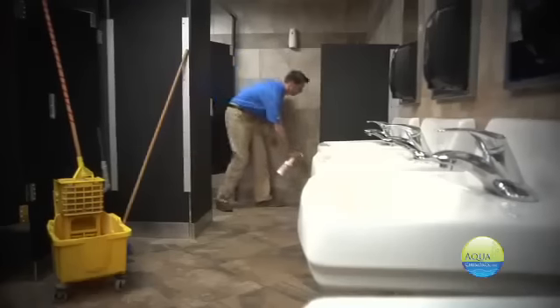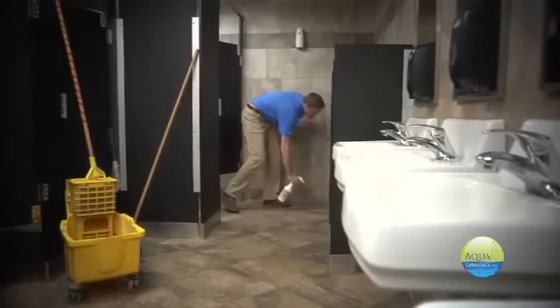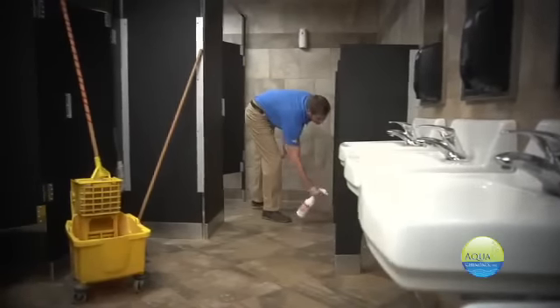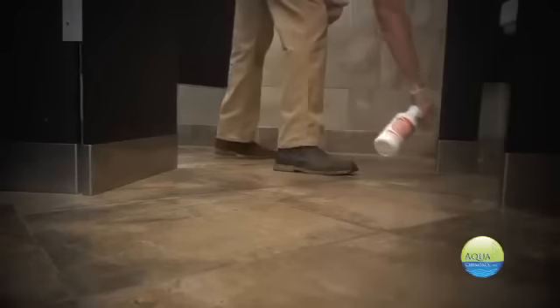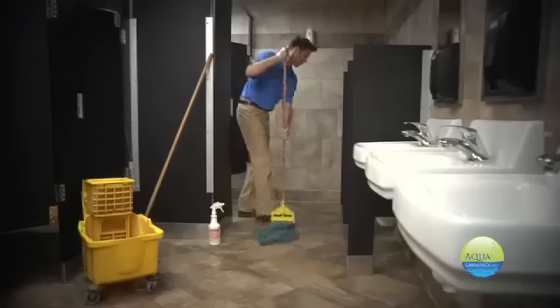Next up is our tile and grout cleaner for use in the monthly restoration of tile floors. It doesn't get any better or easier than Aqua Chem Pax tile and grout cleaner. Simply spray into those pesky buildup areas, let the product eat away that grime, then agitate with a deck brush and mop. It's that easy.